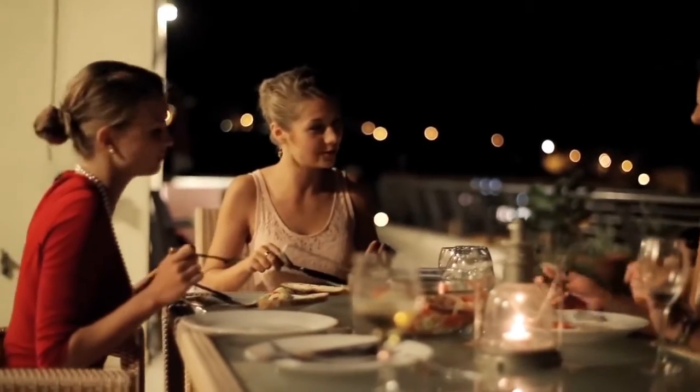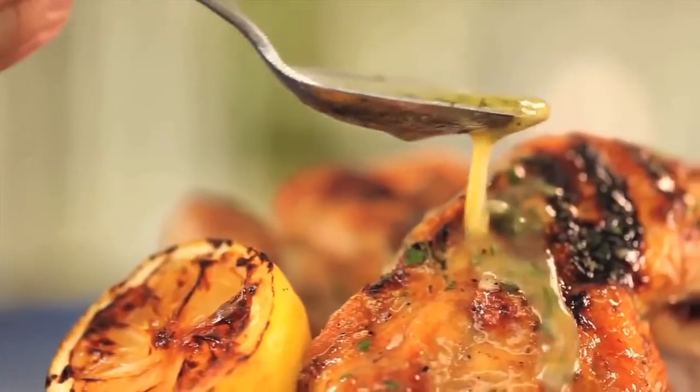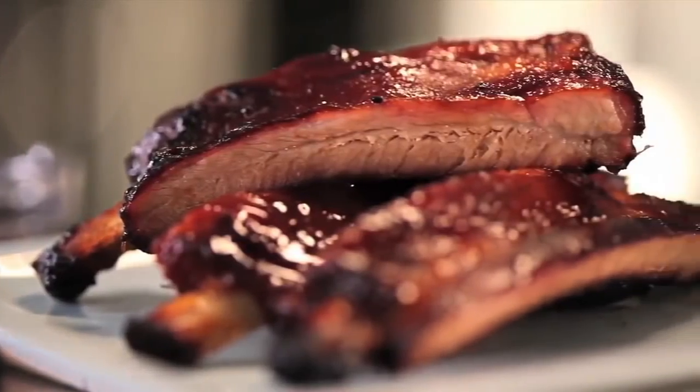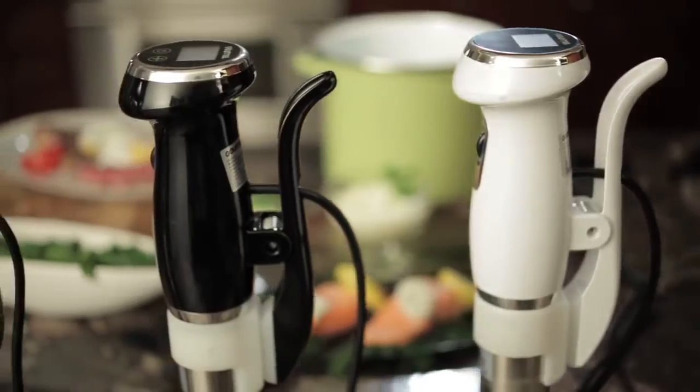Actually, the one thing keeping even more people from enjoying the full sous-vide experience is the feeling that gourmet-quality units are too complicated and expensive. And you know something? They were right. Until now.